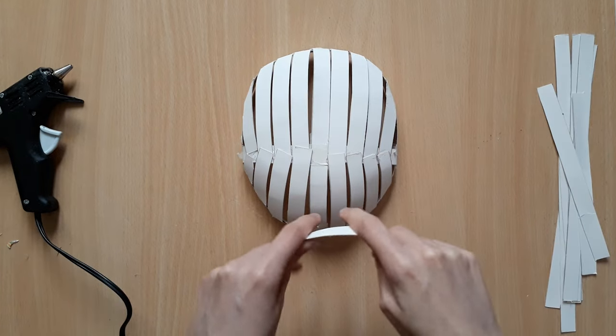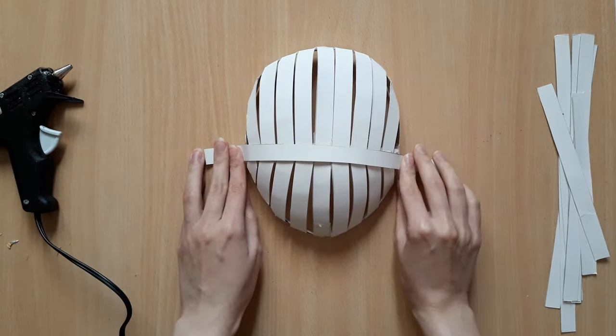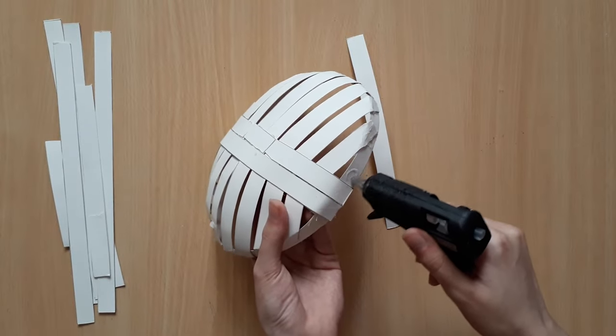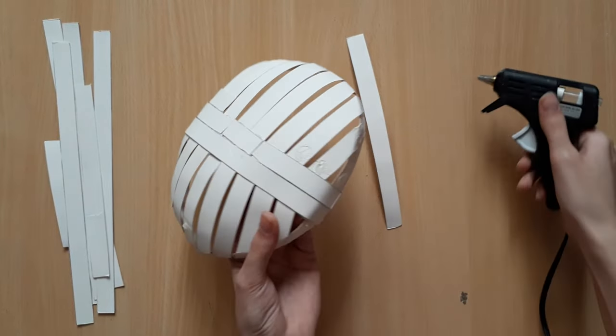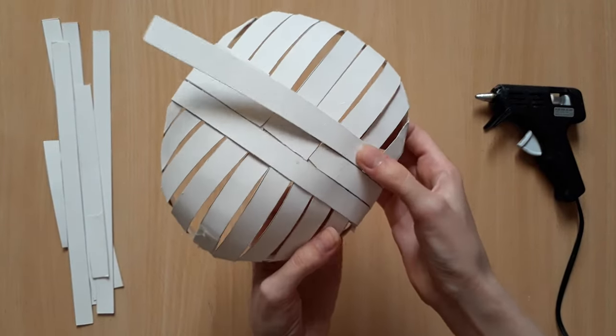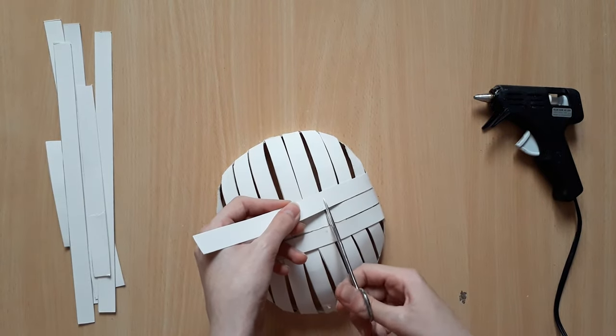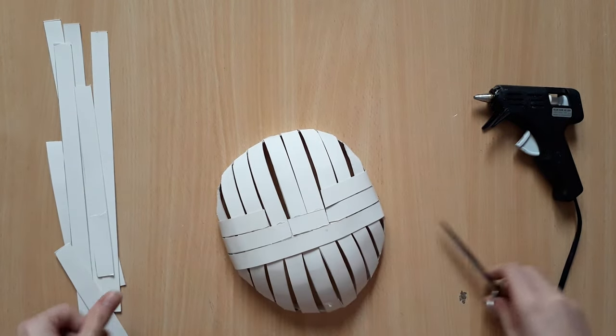After that, we're going to go over the whole mask with horizontal strips. Now, in order for the strips to lay smoothly over your mask, sometimes you may need to cut them into smaller pieces and shapes. So make sure to do that wherever you feel is necessary.